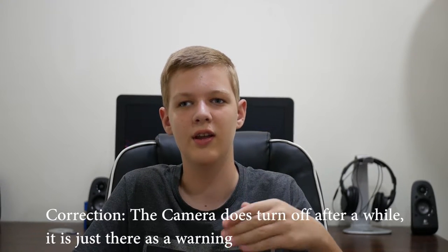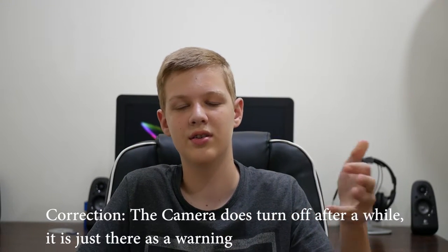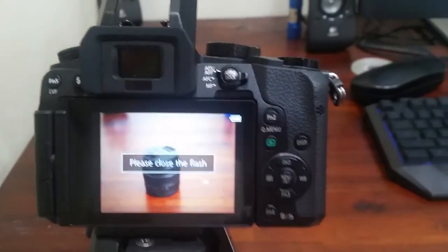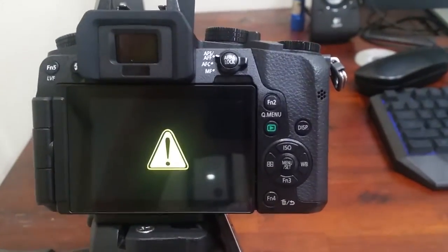Coming in at number 2, again on the topic of camera flash — the camera will not shut off if the flash is up. Say you've been out shooting at night, you've had the flash up, you go to turn off the camera and it'll say please close the flash and won't actually turn off until you close it. That could be annoying if you're on the go and you quickly chuck it in a bag and forget to close it, draining some battery, but it isn't too bad if you've got a spare battery.